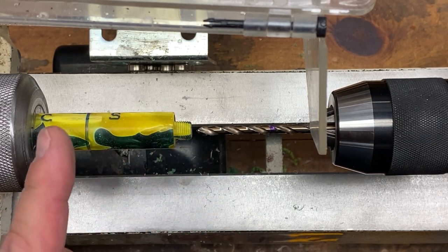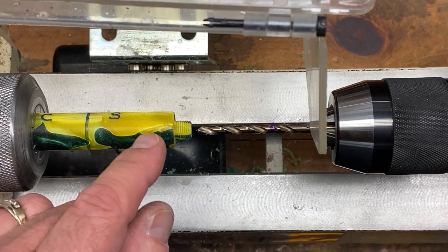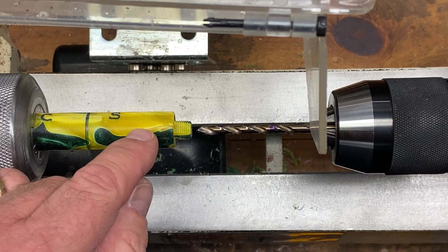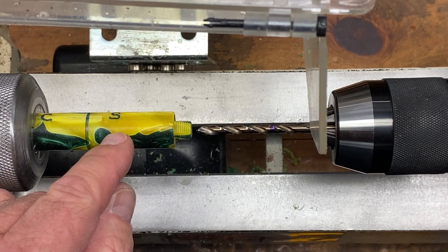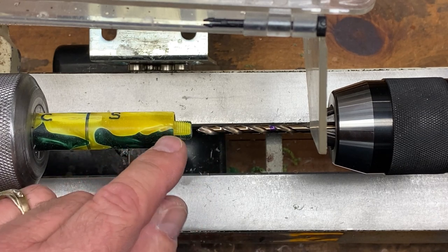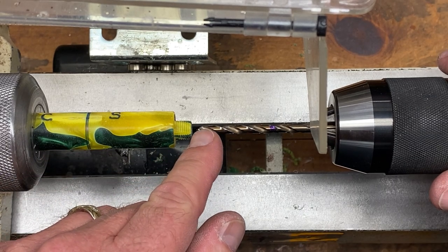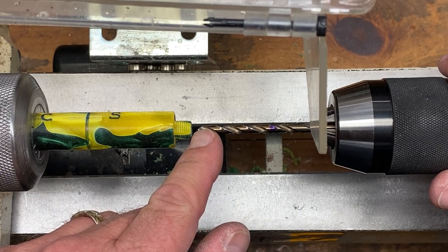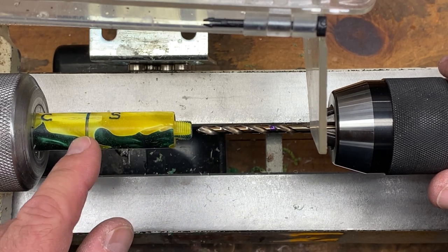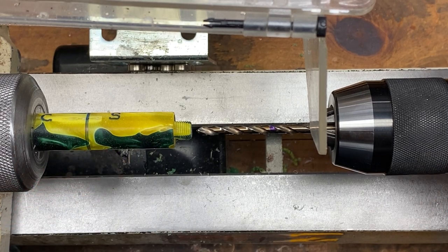There are a couple of reasons for drilling largest to smallest. First, smaller bits are flexible and can veer off center if they bind up at all. By drilling with a larger bit first, the thicker bit helps get a truer hole. The small crown on the end of the bit also forms a dimple that the next smaller bit will find before it starts to drill, helping keep all holes straighter through the drilling process.